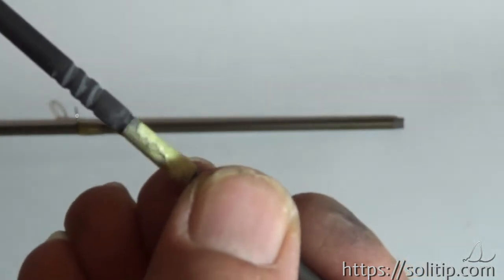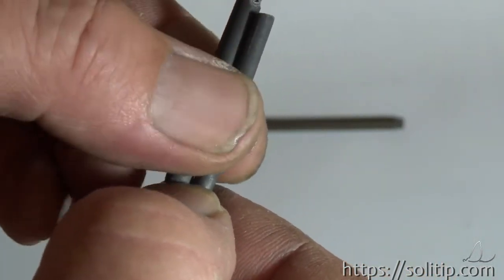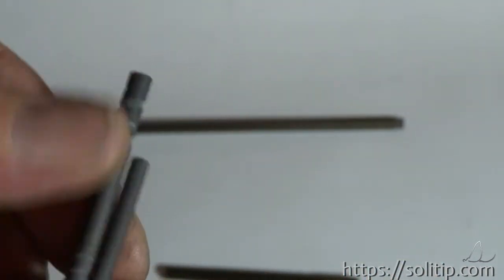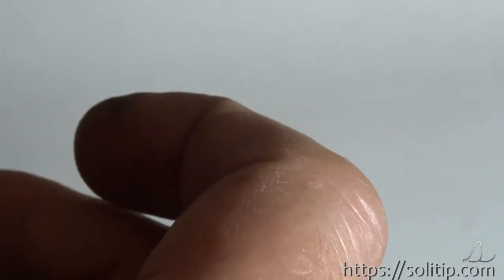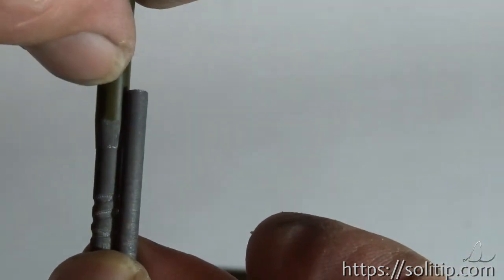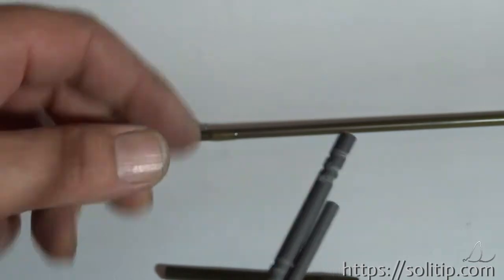You can see it is not necessary to strengthen this part. You can see that the overhang is over the connection. Let's glue.